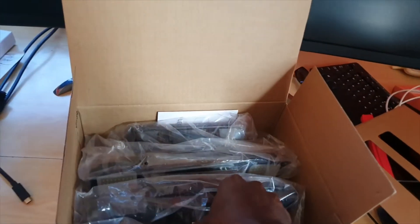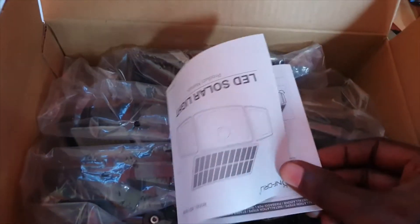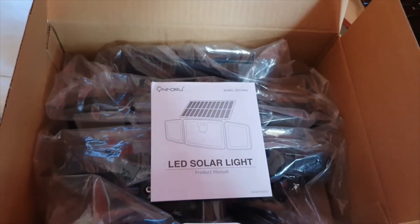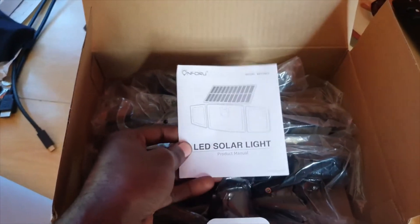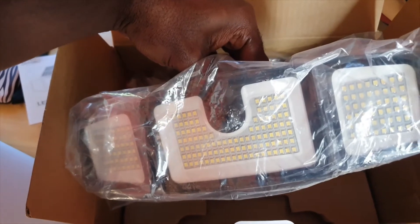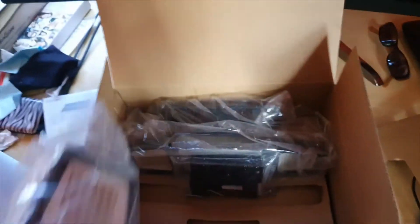Once you open the box you'll notice the paper tab, and inside we have the solar lights — this package comes with two. There's also the documentation: it says 'LED Solar Lights Product Manual' and gives you the model number of the product. It provides a rundown of how to use these. Inside you'll also find the LEDs at the front and the mounting hardware.